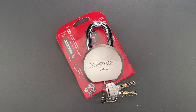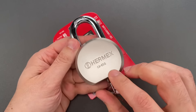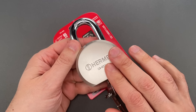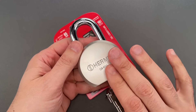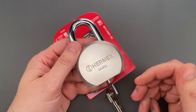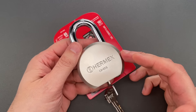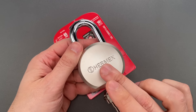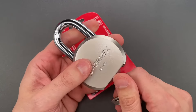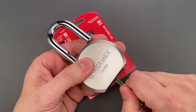This is the Lockpicking Lawyer, and what I have for you today is an Aramex or Hermex brand model CA65Q round body padlock. It's a Chinese-made lock that I believe is produced for the Mexican market. It's a pretty standard Chinese round body with a poorly plated steel lock body, a chromed and hardened steel shackle, and a ball bearing locking mechanism.